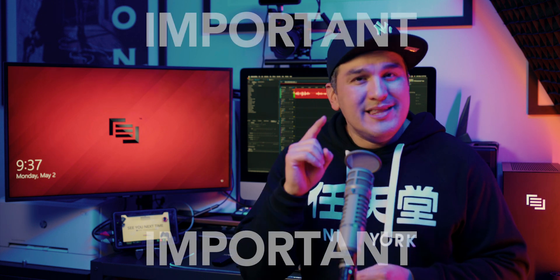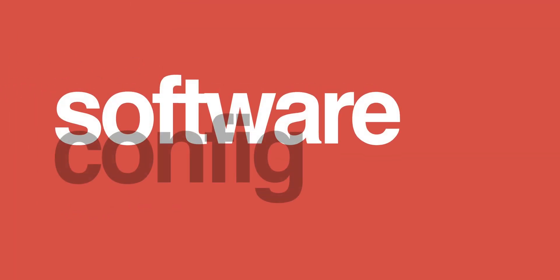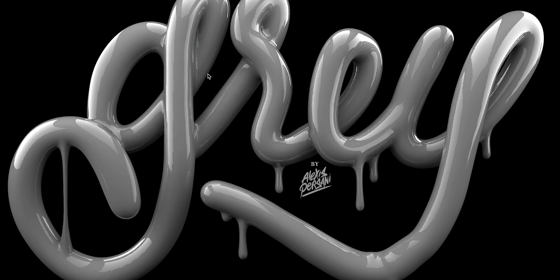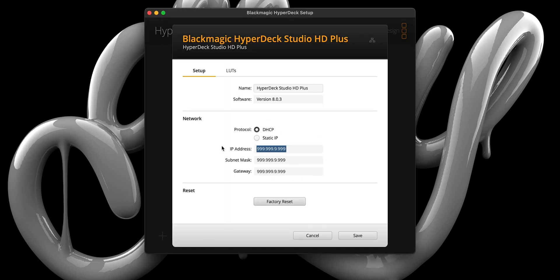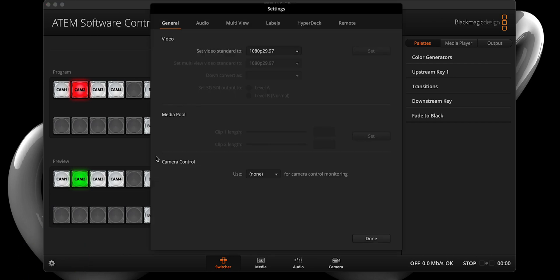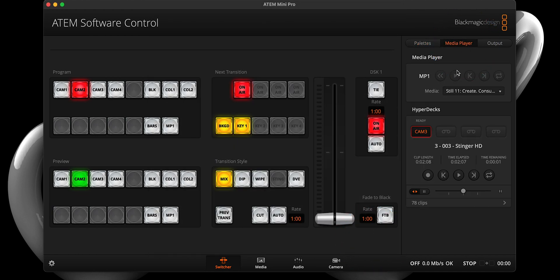Before we turn our attention to the software side of things, we need to do one last thing — and this one's really important. Please hit the REM button on the front panel of the HyperDeck. This will allow us to control the HyperDeck from the ATEM software control panel. With that out of the way, let's head over to the Configure tab in the Blackmagic HyperDeck Setup Utility and copy the IP address. Once copied, load the ATEM software control panel and head over to the Gear in the bottom left. Select the HyperDeck tab, paste the HyperDeck's IP address into that dialog box, and before closing the window, select Input 3 from the Input drop-down. And just like that, you are now able to trigger video playback from the Media Source palette in the ATEM software control panel.